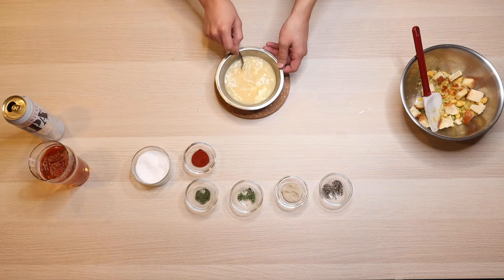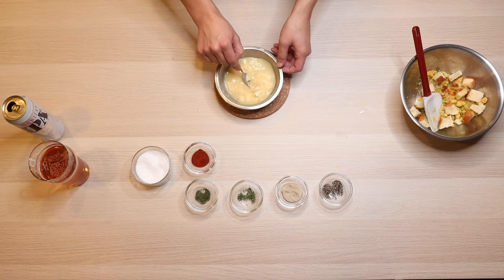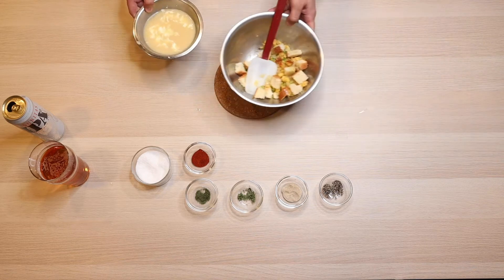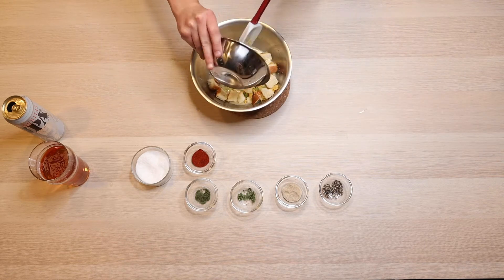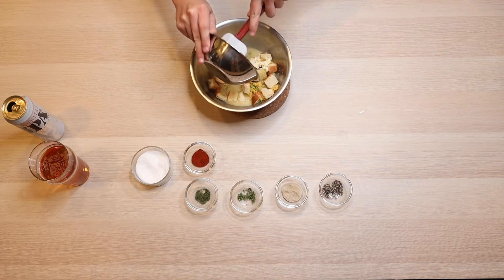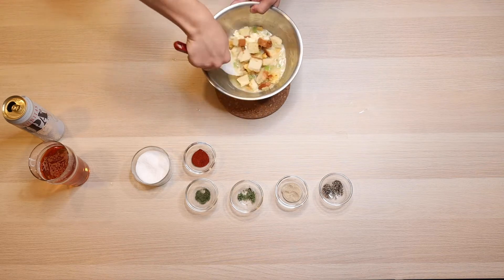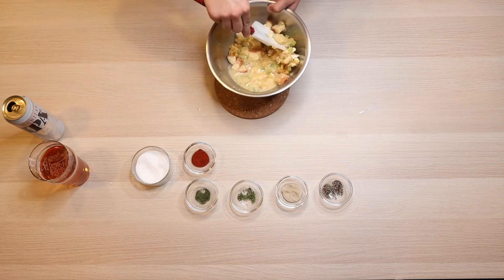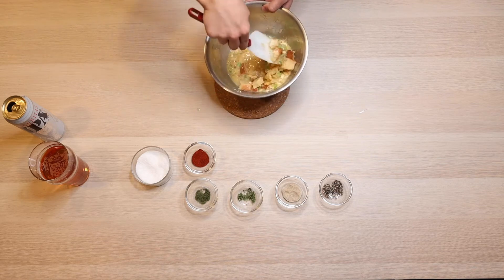This is taking a lot longer than I thought it was going to — finally done. We are going to go ahead and add that wet mixture onto the bread and just really give it a good mix. This is going to be really wet looking, but I promise it will all come together once it bakes.